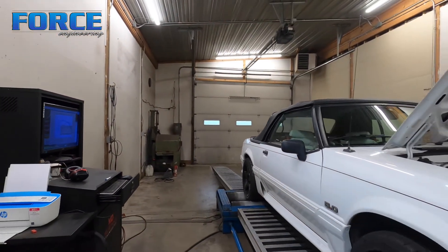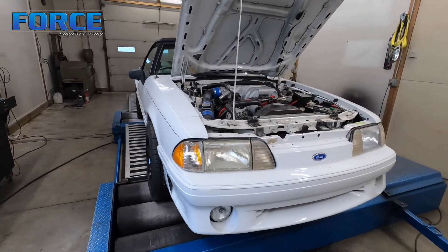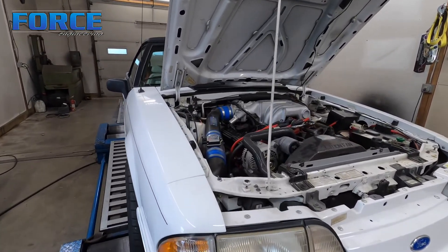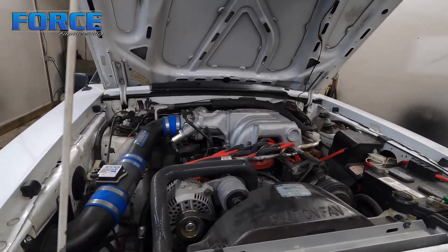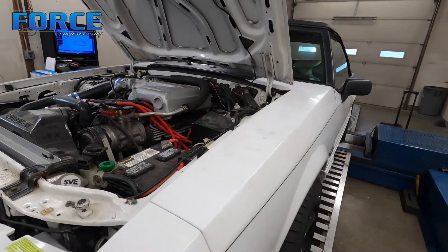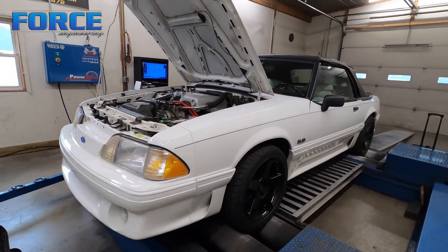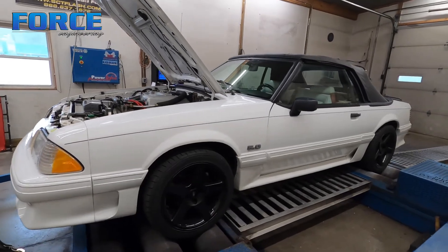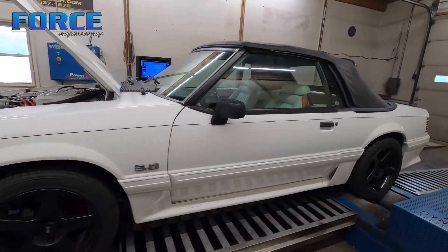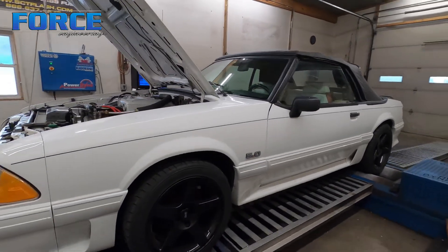Not a bad runner for a street car. Look at these things out of the box from the factory — they were rated at like 220 at the flywheel, so it probably would have put through the automatic somewhere in the 160 to 170 area to the tire in OE configuration. So it's making significantly more power than factory. Significance is relative, but for an NA relatively mild build, I would say it's doing fairly well.